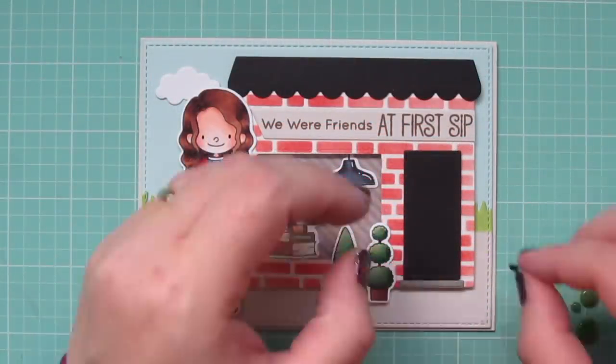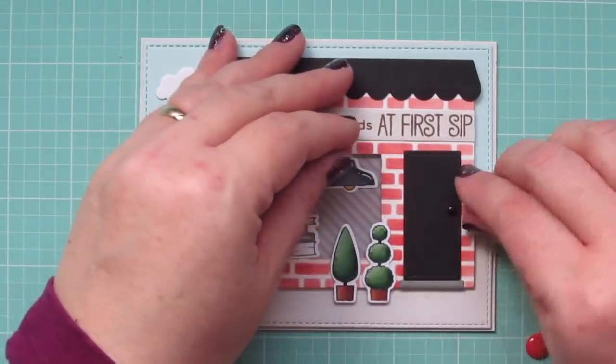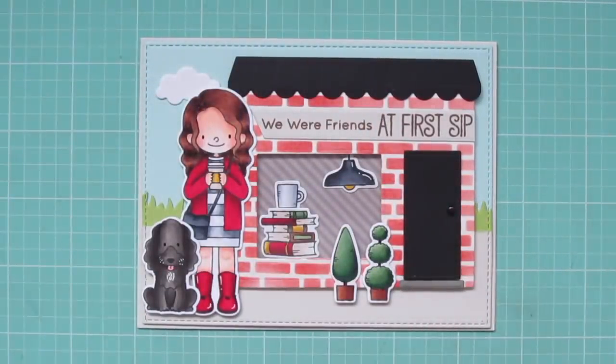To finish off the card I adhere a small cloud from the Spring Scene Builder Dynamics, and add a small enamel dot to the door for the doorknob.